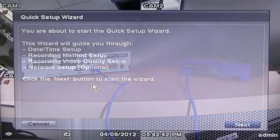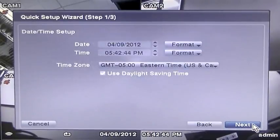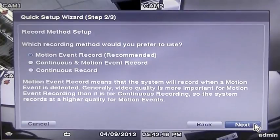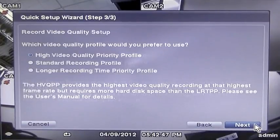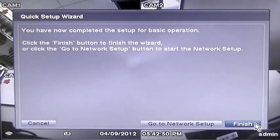When the DVR is connected to power for the first time, you will be directed to go through the Quick Setup Wizard. This is where you will set, in order, the date and time for your area, the recording method — we recommend Motion Event to save disk space — and recording video quality. Remember that high quality takes up the most disk space.